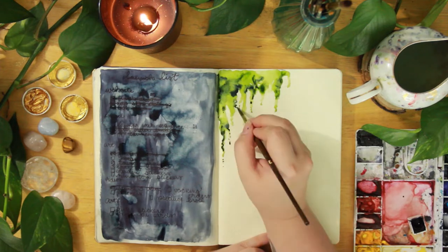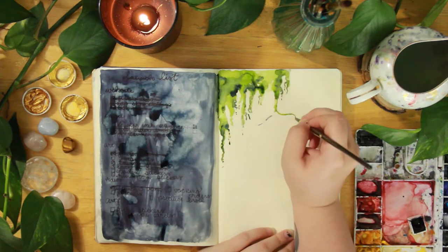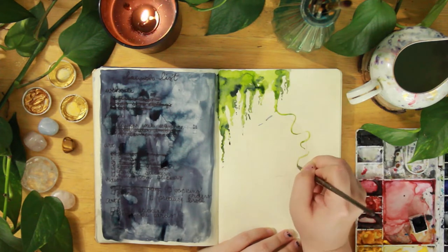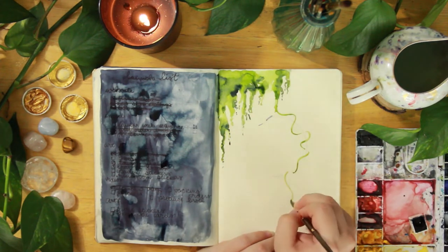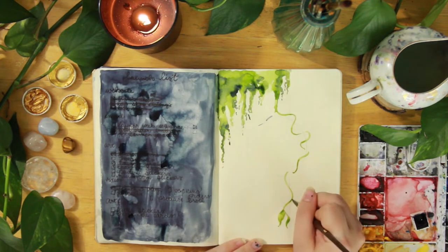I decided to start that, and then on this other side I'm adding some moss and some vines. I wanted to create something that was kind of simple but still really detailed, and I feel like I really love how I did this.